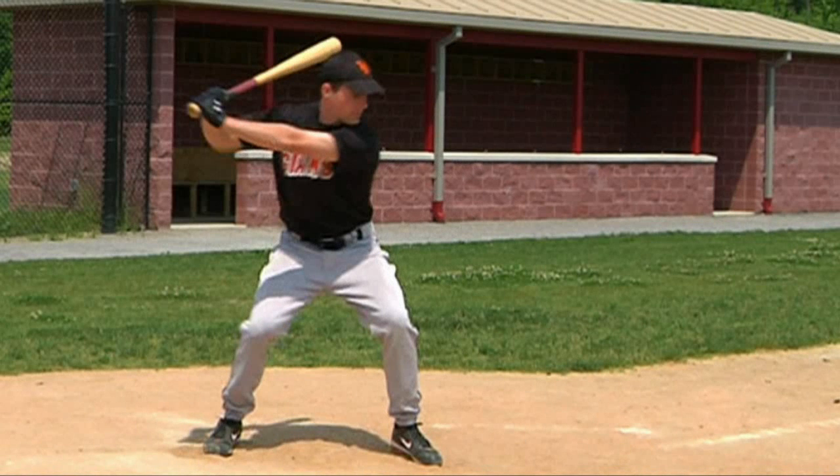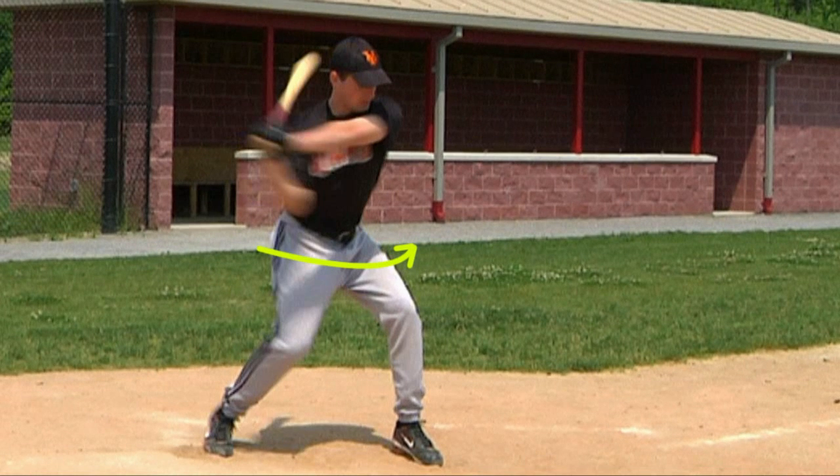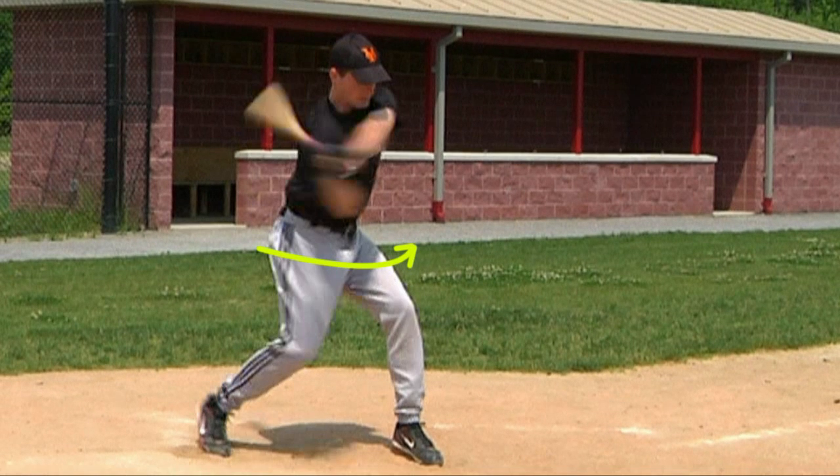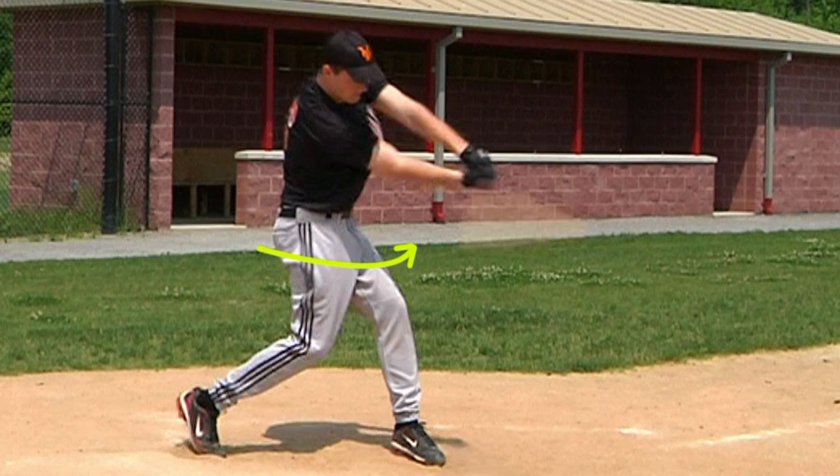Now these internal hip rotator muscles in the player's left hip will soon be called on to contract and help further pull the player's hips around in the swing when he is closer to the contact point with the ball.